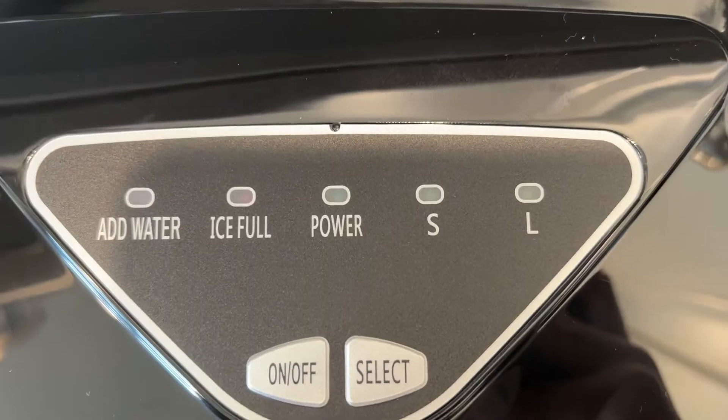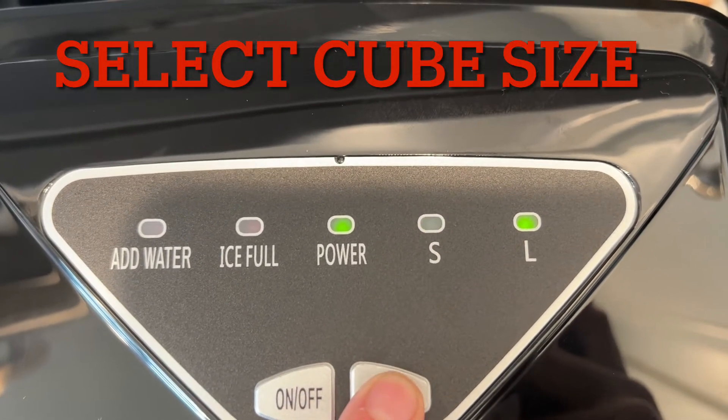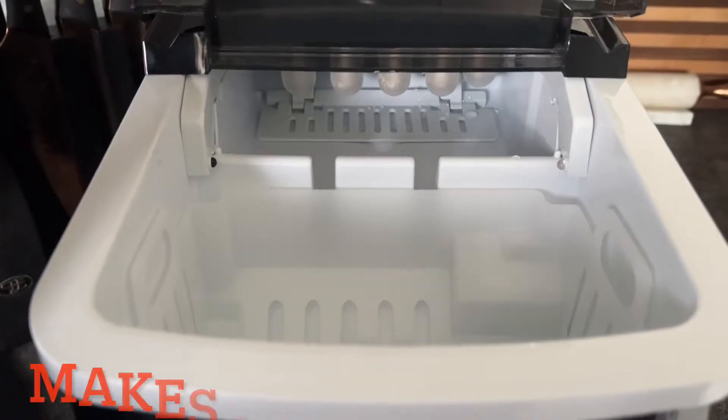Now we can press the power on button and use the select button to toggle between the two sizes. You can see the green light lights up when it's on the small or large ice cube setting.